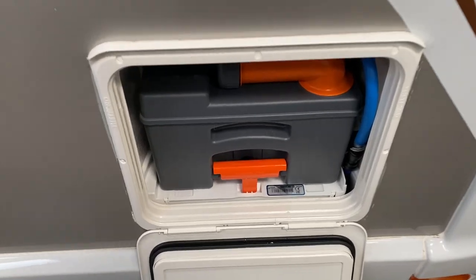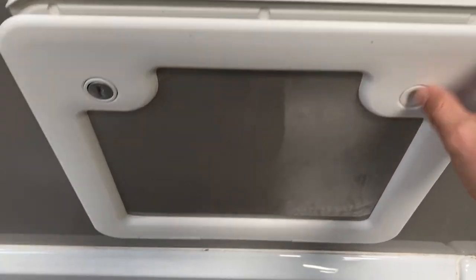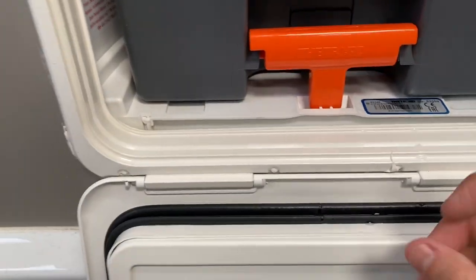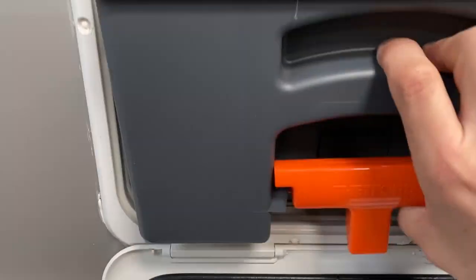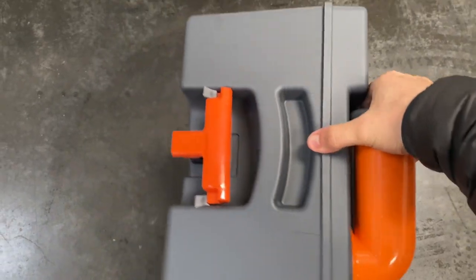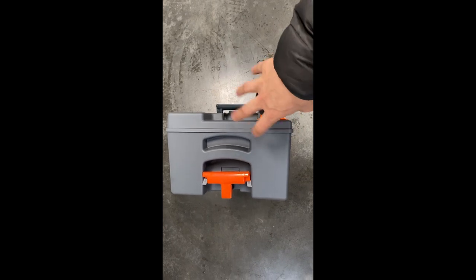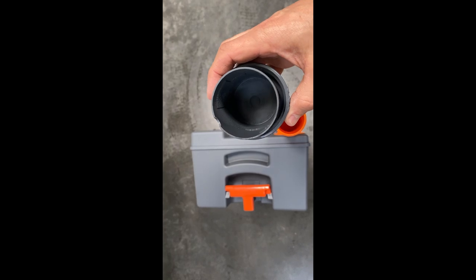The cassette toilet is just located in this flap. To release, press the right-hand button, and the left is lockable as well. To remove this, lift up the handle, pull towards you, and there is a handle located just on the top which allows us to pull it out. I have put chemicals into it — unscrew the lid, and you'll notice there is a little measure.